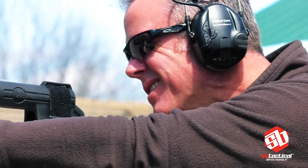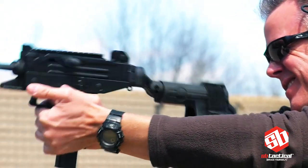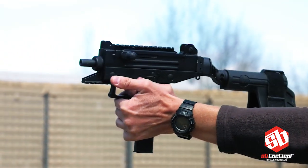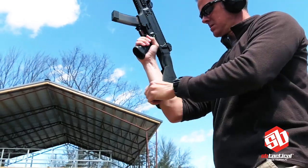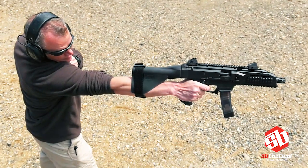Based on ATF opinion, you can legally fire a PDW pistol equipped with a pistol stabilizing brace using some of the following proven shooting techniques. Strap the brace to your arm for maximum single-handed control — this technique is ideal for individuals with limited upper body strength.